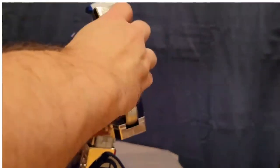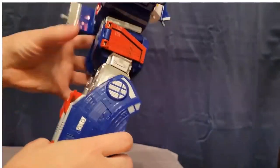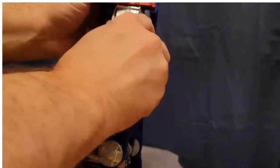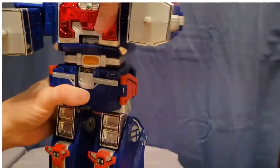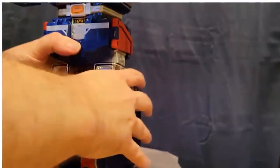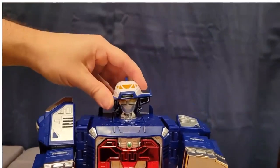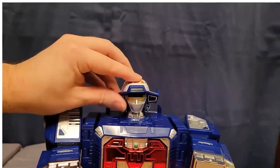Elbows go up and down. Shoulders have a nice solid joint — you can hear the ratchet. The knees do bend with another really solid ratchet joint. There's also some waist rotation, and the head turns with a tiny bit of tilt.